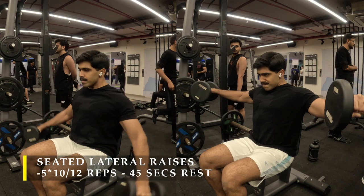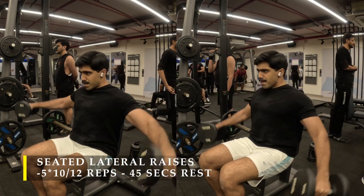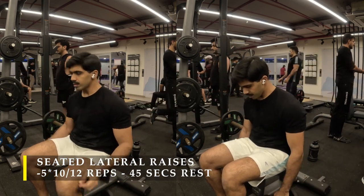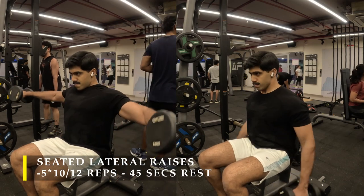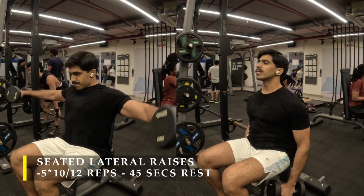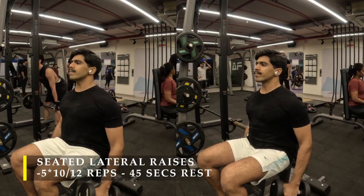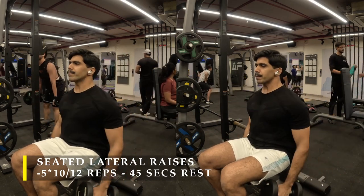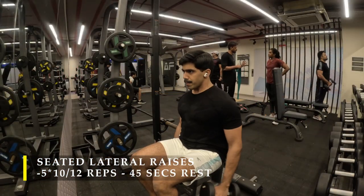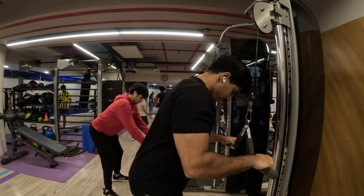If you feel any stress on your elbows during lateral raises, tilt your wrist as if you're pouring water from a jug — palms facing down toward the floor. This reduces elbow stress and helps you focus on getting that elbow up to shoulder level. As your arms extend away from your body there will be some stress on the elbow, so proper form is important. I covered this in detail in one of my earlier videos.